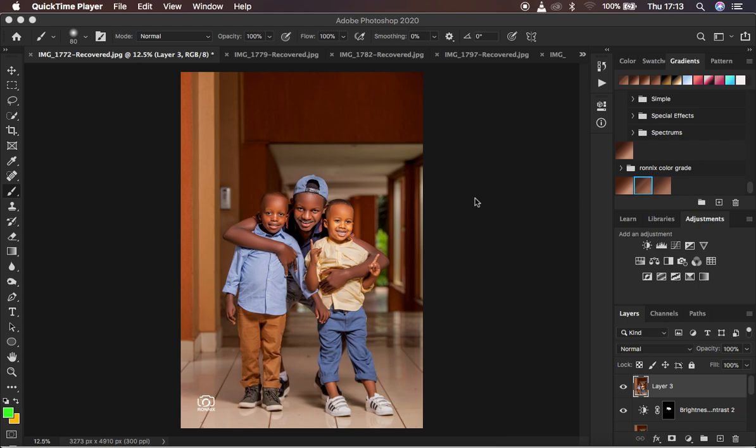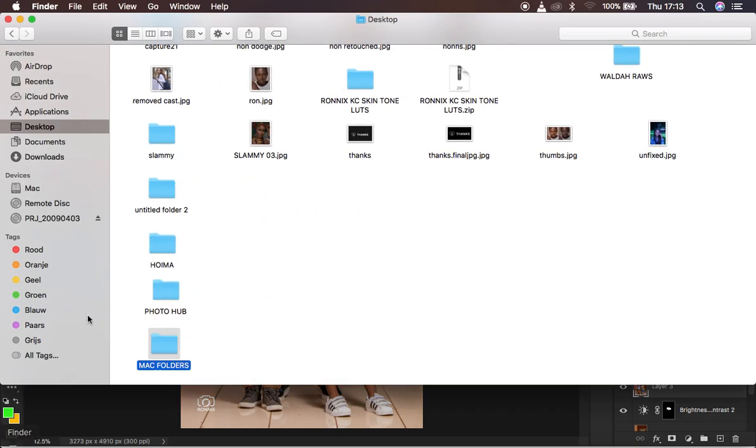So the very first step of this tutorial: come here to Finder — if you use Windows, go to any location you choose. For this case I'm going to save my photos on the desktop, so I'll right-click and create a folder. The very first step is creating a folder in the location where you want your photos automatically saved.